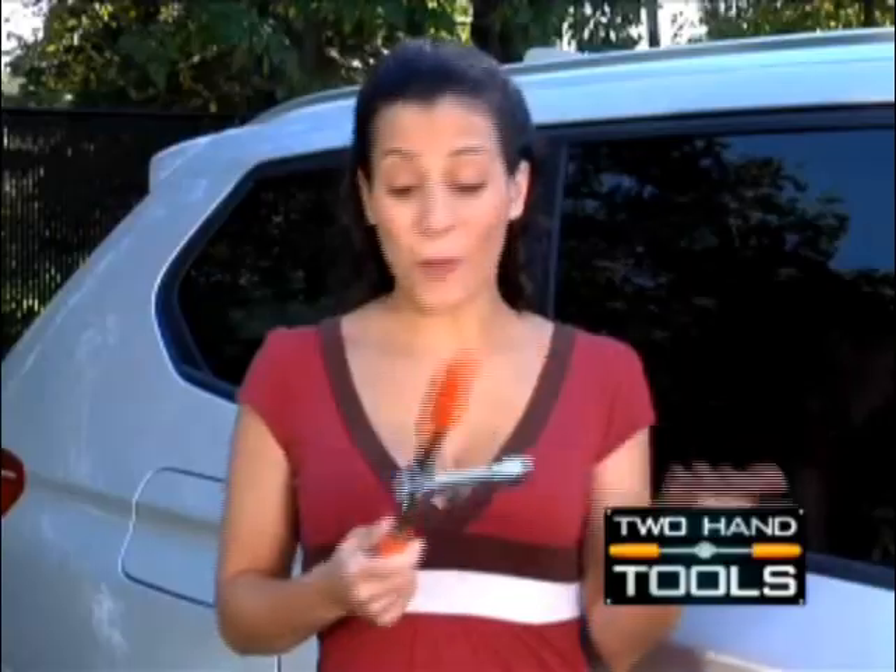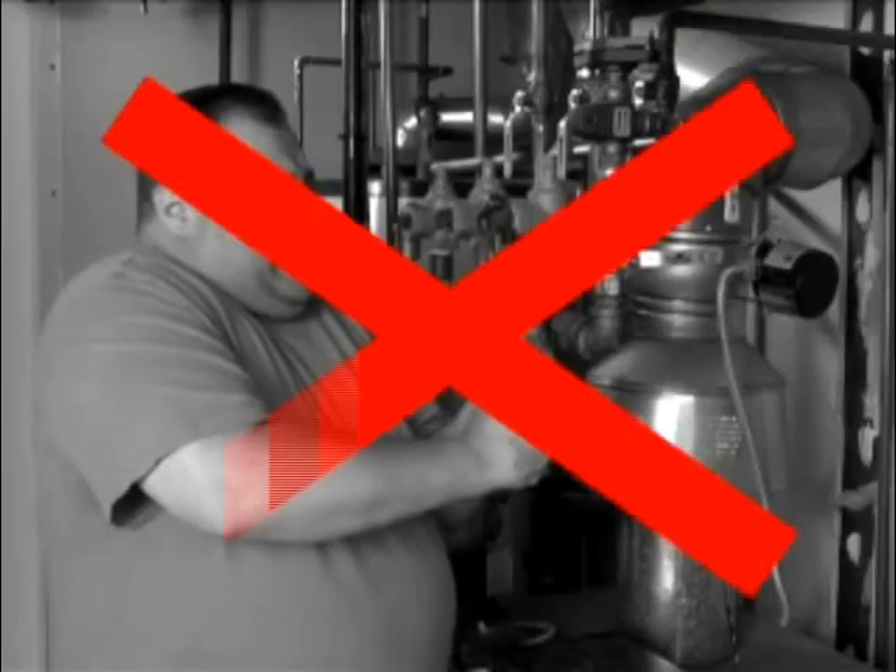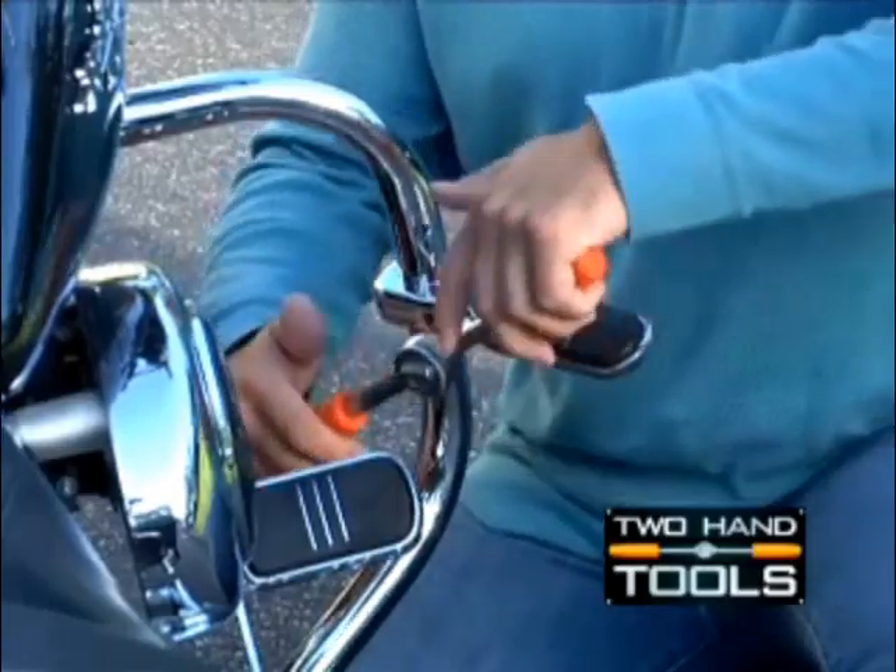A two-handed wrench — why didn't somebody think of this before? Stop struggling with ordinary wrenches. You've got two hands, use them.